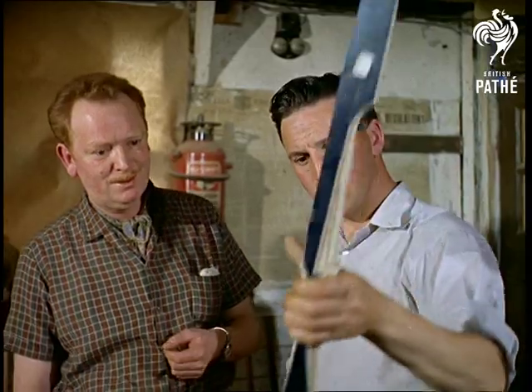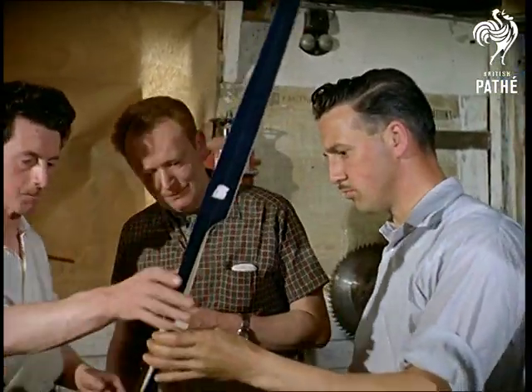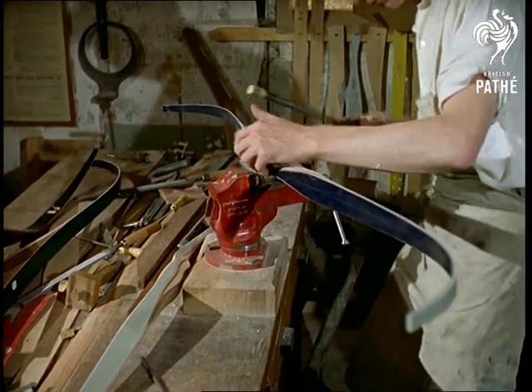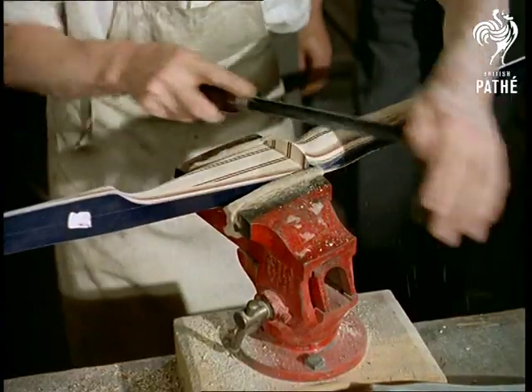Here's another example of the factory's made-to-measure service. That's Roy Matthews, British champion archer and third in the world championships, who's decided he'll be a little bit more on target with a little bit more off the grip.